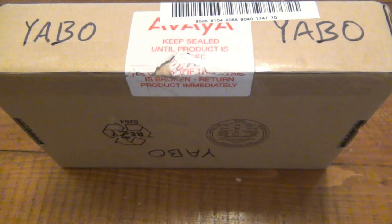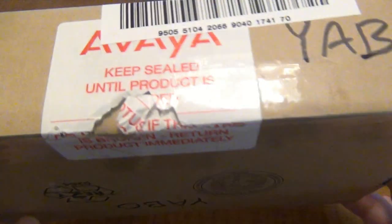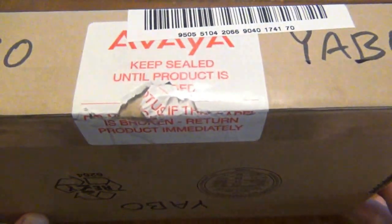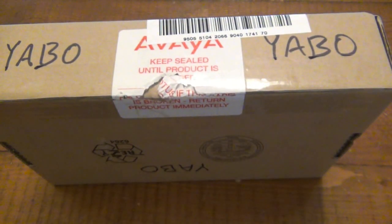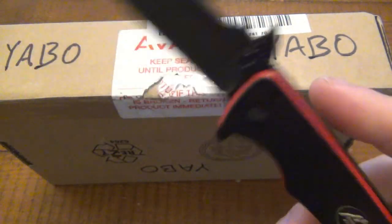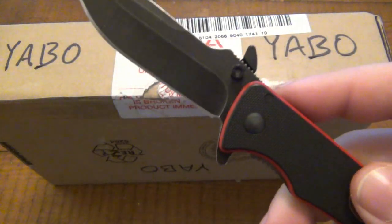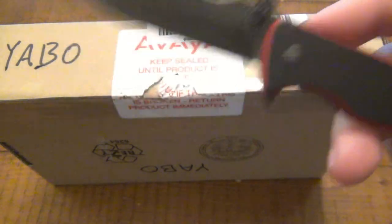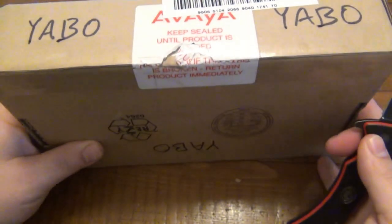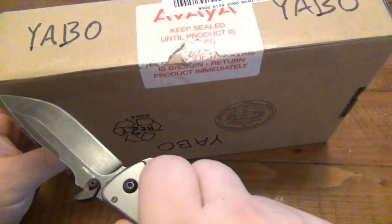So this is from Daniel in Pennsylvania. I can't figure out what this label says — it looks very official. 'Keep sealed until product is broken, return product immediately.' So today's EDC is the Divide from Outdoor Edge, mainly because I want to keep testing this snaggle tooth — the removable wave feature. We're going to talk more about that in the future, but I've been testing it a lot lately.